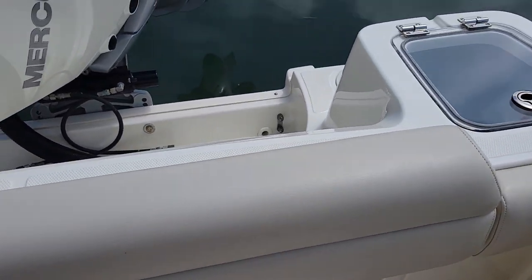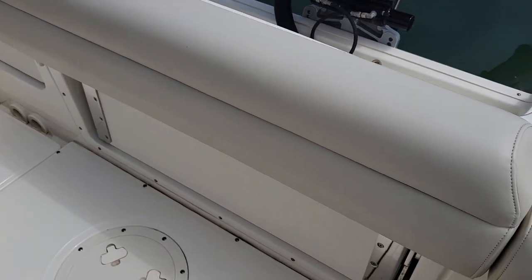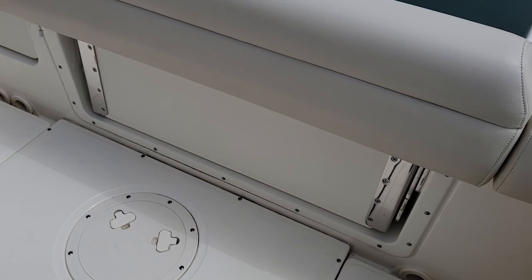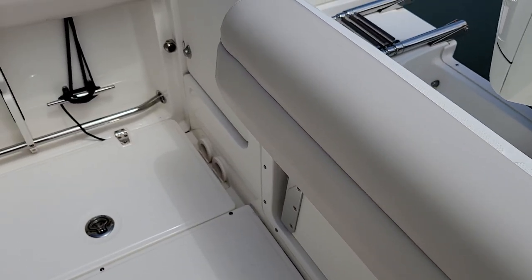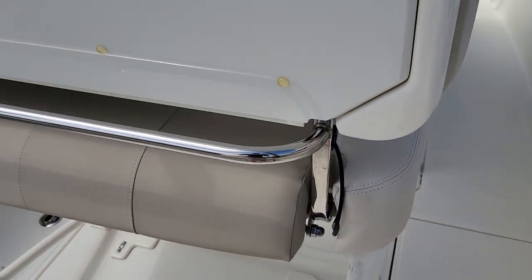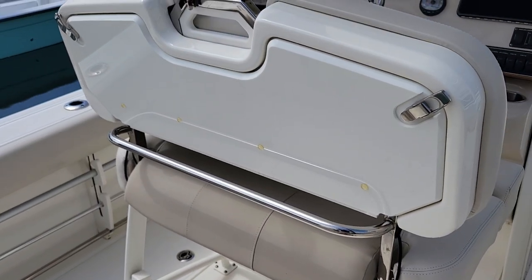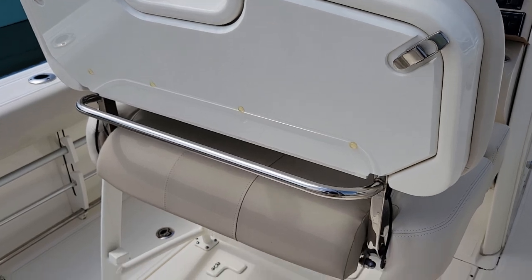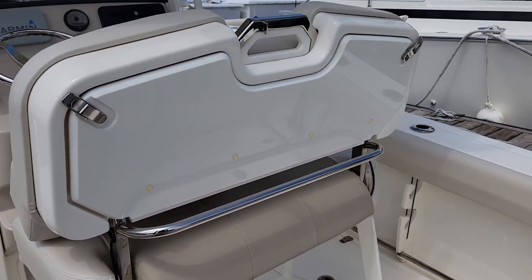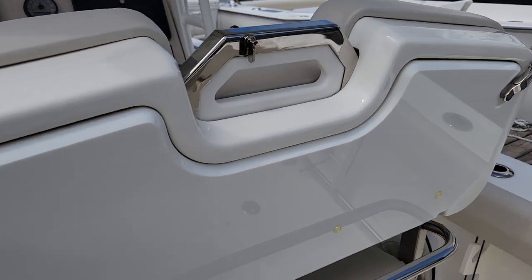There's also an aft bench seat — pretty traditional. Whaler does it best with the heavy-duty stainless steel hardware. Others have tried to copy it, but Whaler started it and does a really good job with their products.